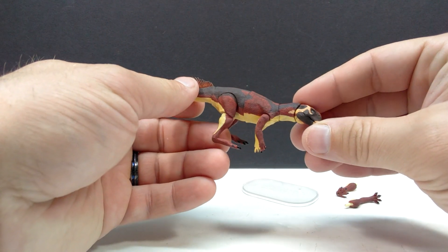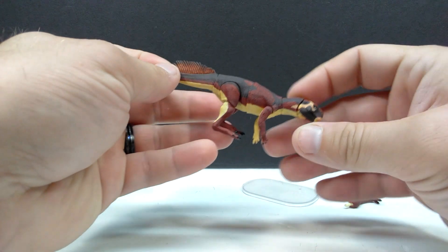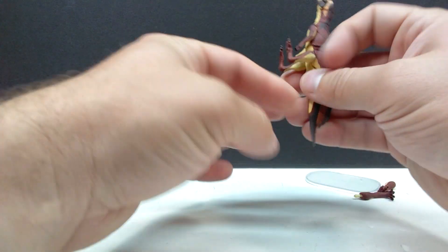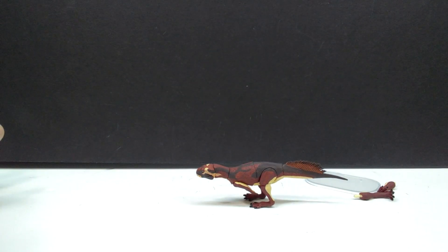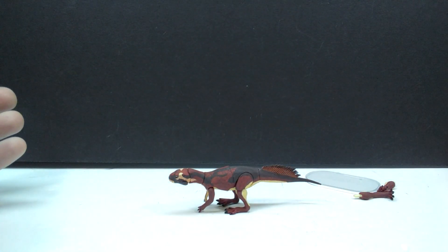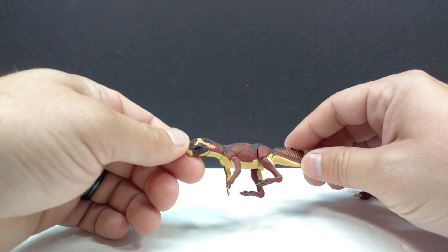I really like the color scheme of this one. I was a big fan of it on the original larger version and it also looks really good on this one. I'm also wondering how well it will stand, so let's give that a shot. It actually looks like it should be all right if I can get the legs positioned correctly. There we go — it's standing beautifully, just like all the others. You can see it's standing in the bipedal position, but of course you could put the arms out so it stands in the quadrupedal position as well.